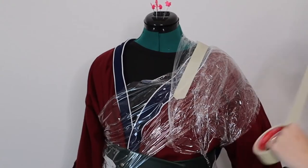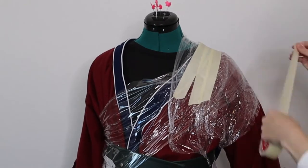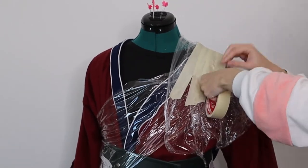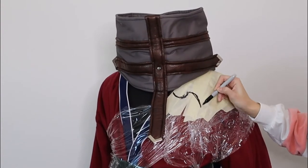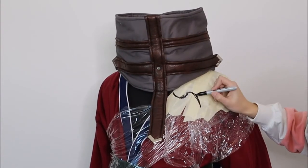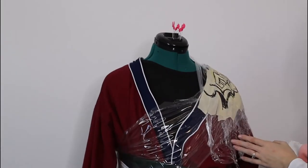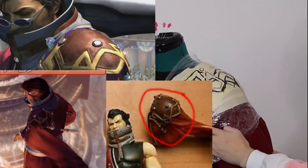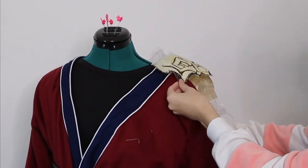The first thing I'm going to do is wrap the shoulder in saran wrap. Then I'm going to take out some masking tape and masking tape that shoulder. After I've covered the shoulder with masking tape, I'm going to take a sharpie and outline what looks about right for the shoulder armor. From there, all I have to do is cut out our pattern from the masking tape.